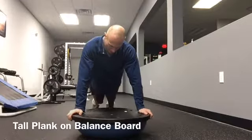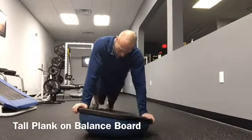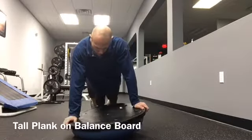Begin in a push-up position with the hands on a balance board or bosu. The hands are positioned below the shoulders with the pelvis in a neutral position.